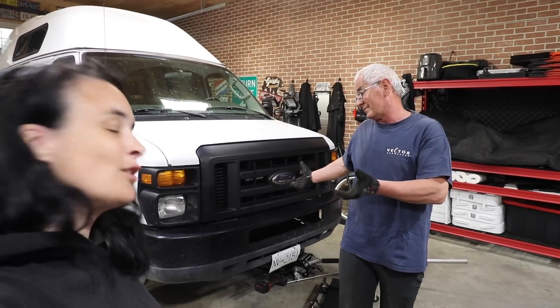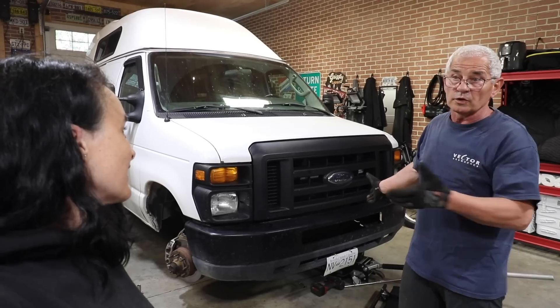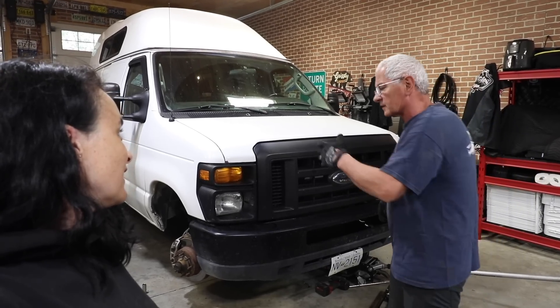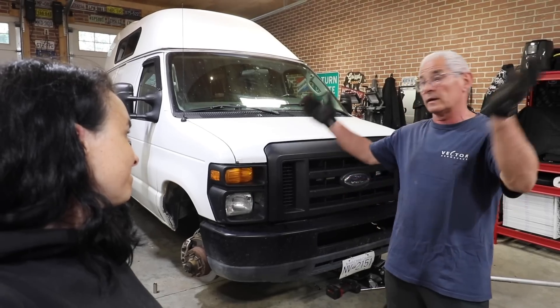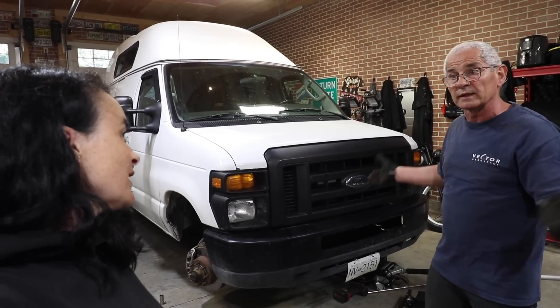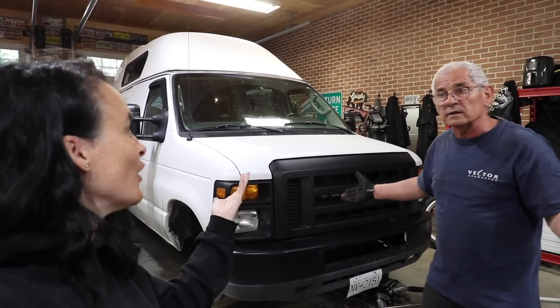It looks like the shop wanted to make a little bit more money. A thousand seven hundred is a lot of money. If you don't have lots of traffic coming in and your shop is a little bit slow, you say 'oh yeah, you need this, this, and that' and hope that the customer says okay. They're hoping you say yeah, go ahead, because I'm desperate. In your situation, no, but other people might take the bait. Without you, Lauren, I'd probably have said I'm better to do that before my traveling season — and I would have spent the money.